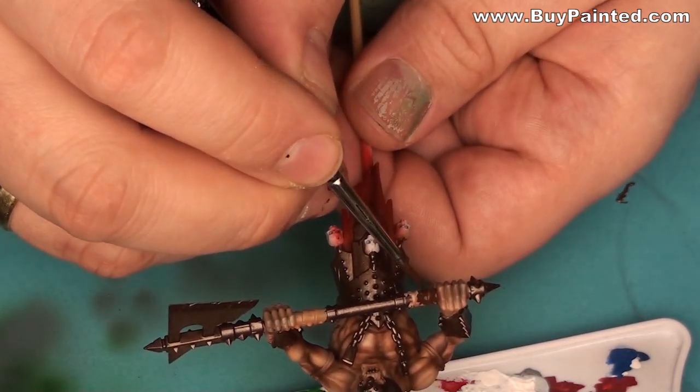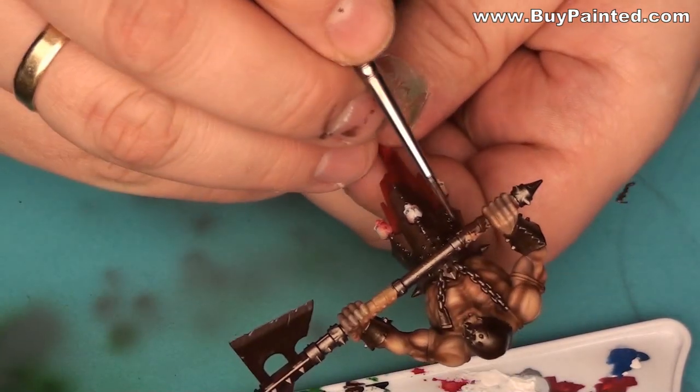I painted the leather strips on the weapon handles and the leather bands with charred brown.